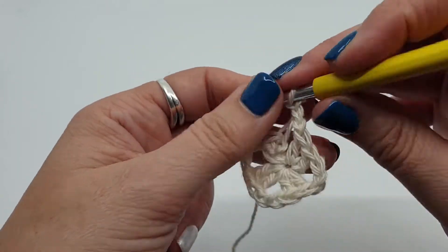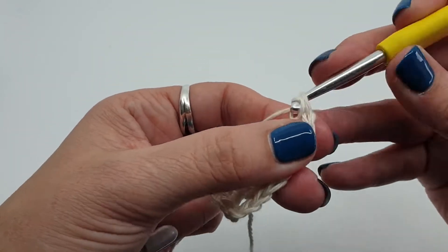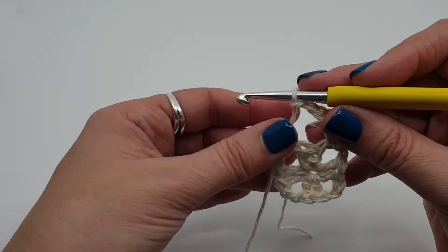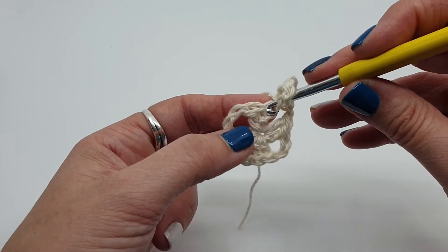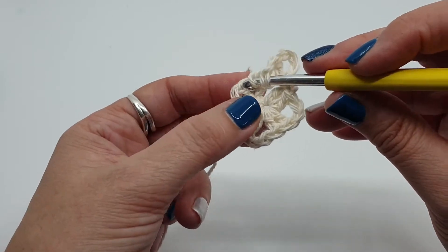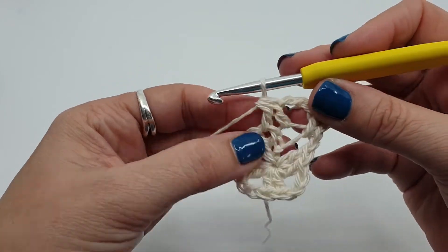Round 2. Chain 3, just ready our first stitch, stitch over the joining stitch. Now we're going to chain 2 and do our first lot of together stitches. UK terms it's a treble 2 together; US terms it's a double 2 together. So yarn over, start a stitch in this first stitch here, stop there. Yarn over, start a stitch in the next stitch. Yarn over through 2. When you've got 3 on your hook, yarn over, pull through all 3.